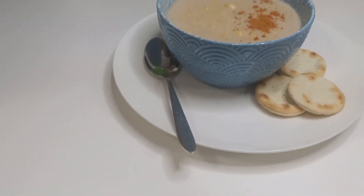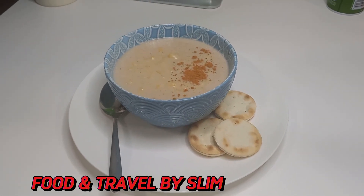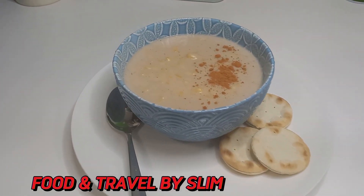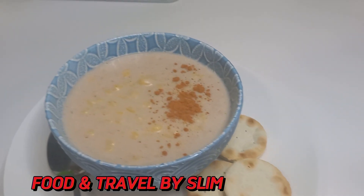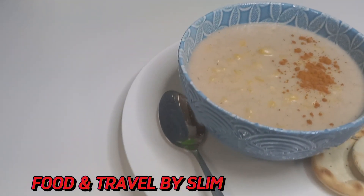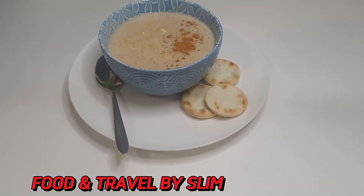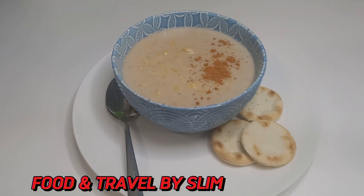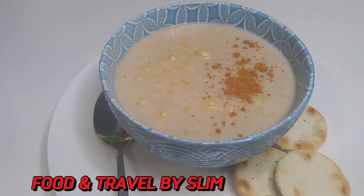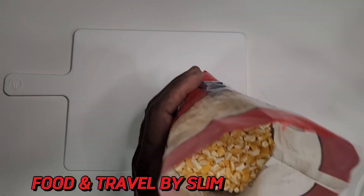Hello everyone and welcome back to this channel. If you are looking for a very quick and easy but yet nutritional breakfast idea, then you should try this very tasty hominy corn porridge. Please subscribe to the channel to get more content like these. Now let's get started — here is the hominy corn in the pack.